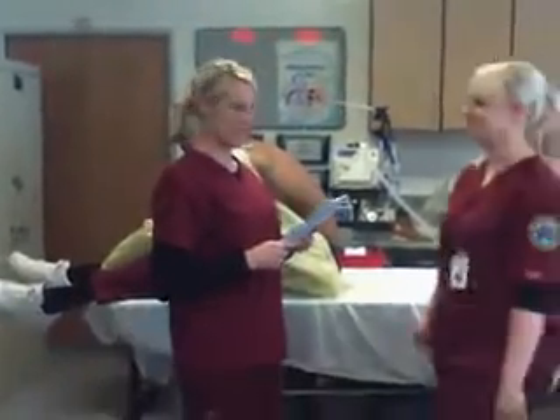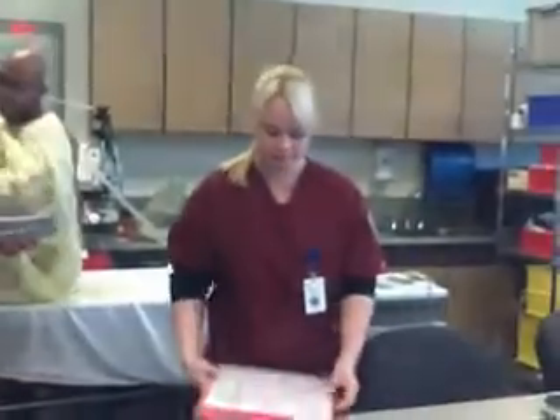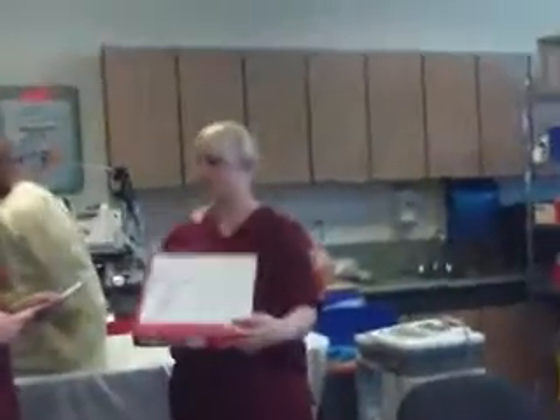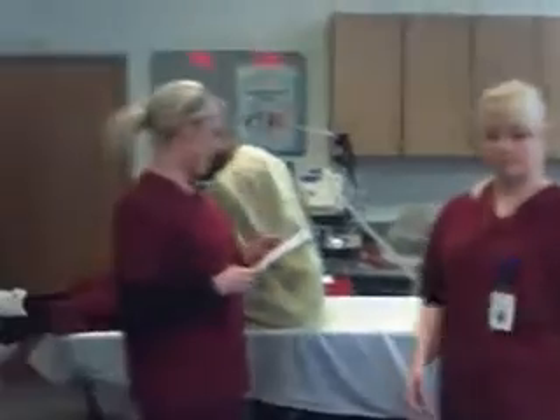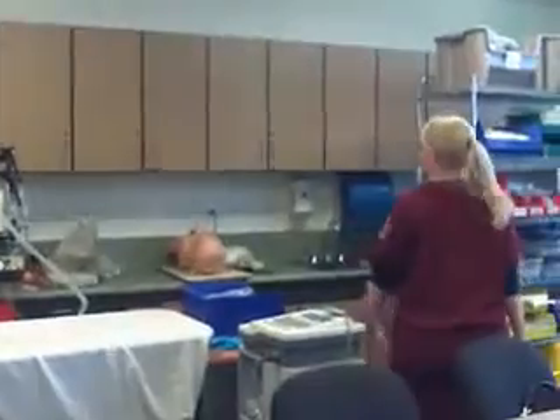We're going to do an EKG on our patient. The first step is to verify the order. The next step is to maintain asepsis, which is washing your hands and putting on gloves.